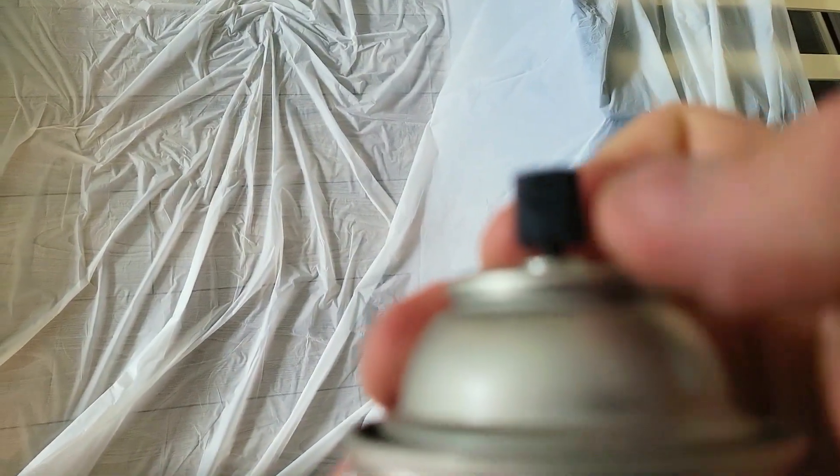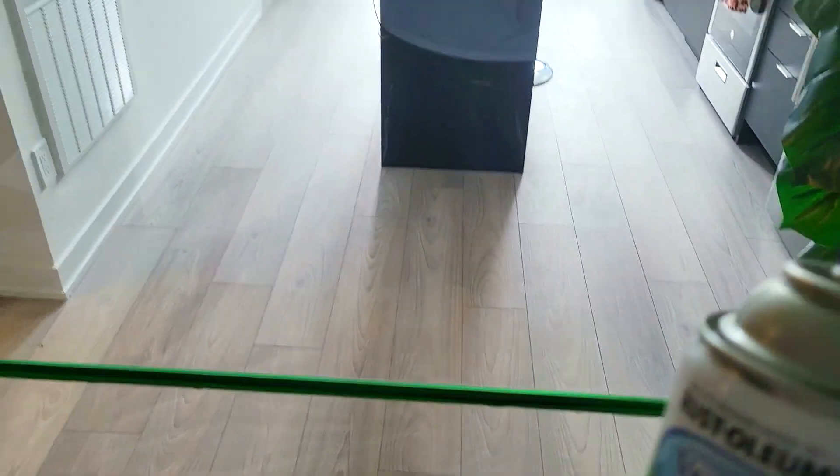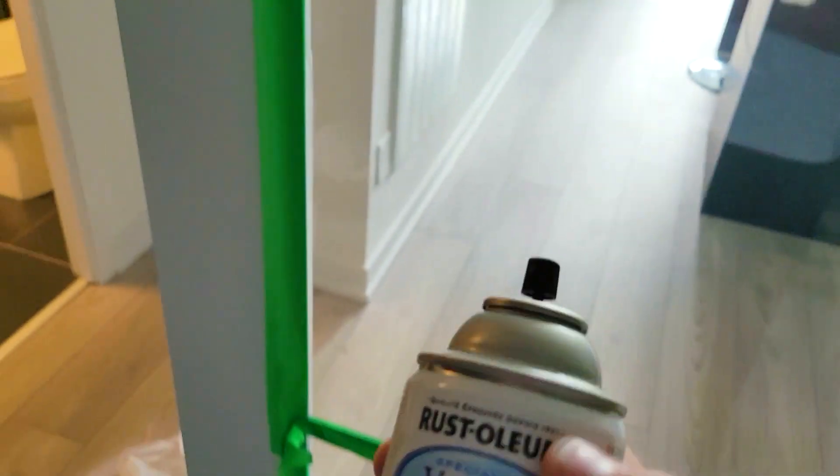When you're spraying, make sure you keep the nozzle clean. We're gonna do about three coats, so we got two cans just in case because this is a pretty big space, but I think one should be enough to cover three times. Alright, let's get spraying.